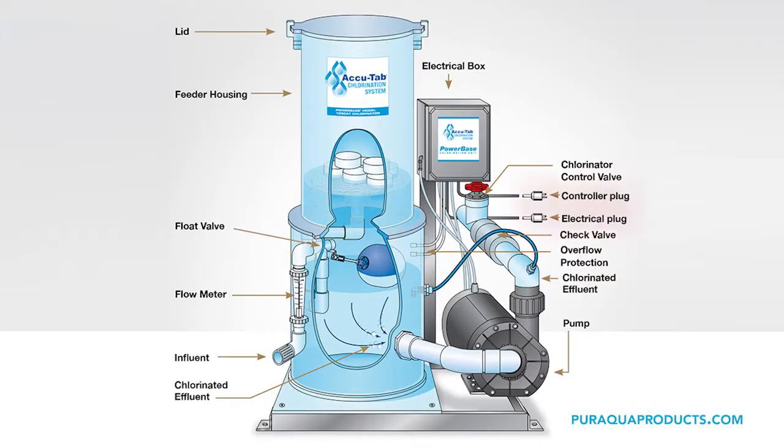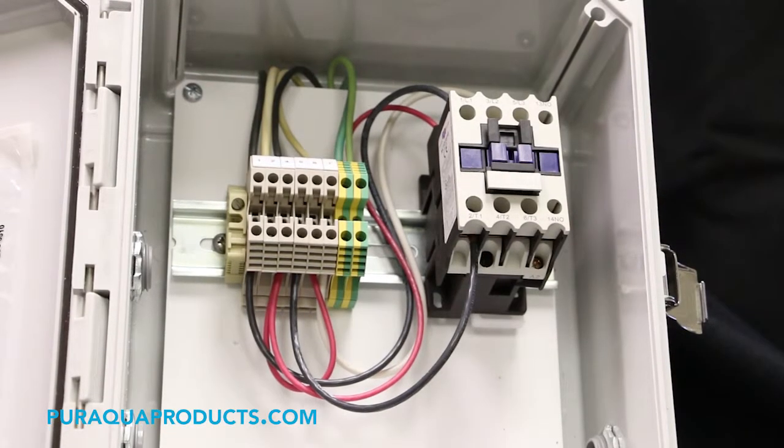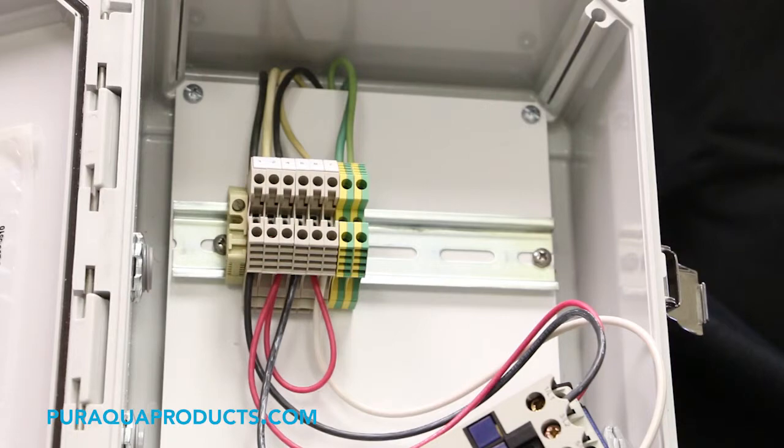Step 1: Shut off the power to your chlorinator. Step 2: Leaving the wires connected temporarily, place the standard screwdriver beneath the US Breaker contactor in the white release tab. Step 3: Twist the screwdriver to release the contactor from the DIN rail and push it to the side.